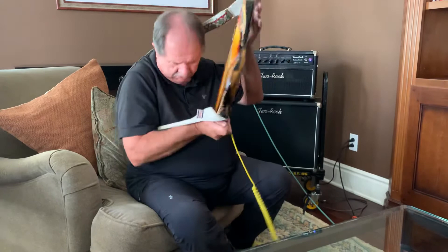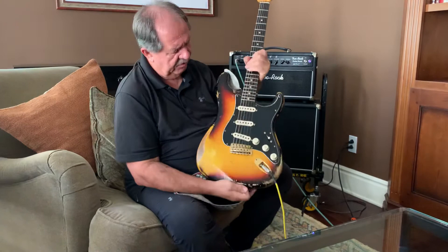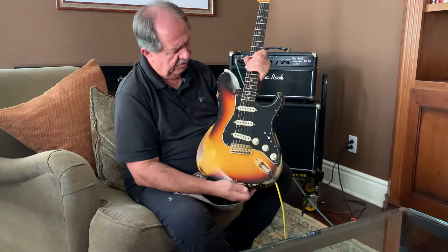Maybe that gives you a little bit of an idea of what the guitar sounds like. It's a beautiful guitar, and I hate to part with it, but I've got a lot of different guitars — several different Strats and a lot of different sounds. This is one I'm willing to part with right now, so whoever gets it, good luck, and I know you'll sound great.